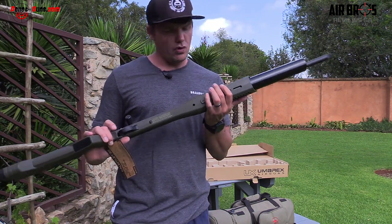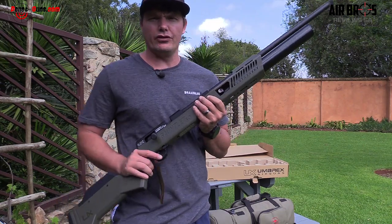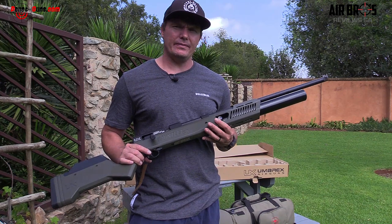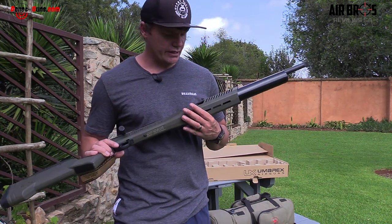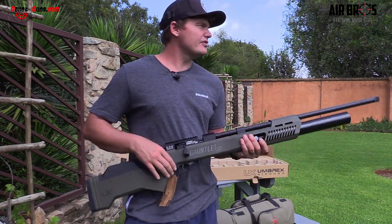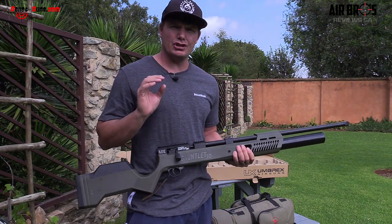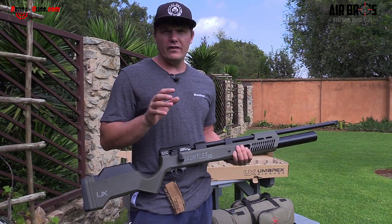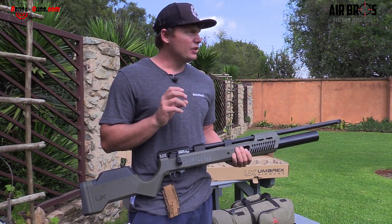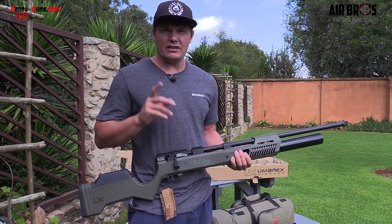You fill it up to 4,500 PSI, which is quite hectic — that's going to be about 300 bar. If you have a look at this tank here, it's going to be 393 CCs. They say you get 25 consistent shots with a 44.75 grain JSB pellet, shooting around about a thousand feet per second.